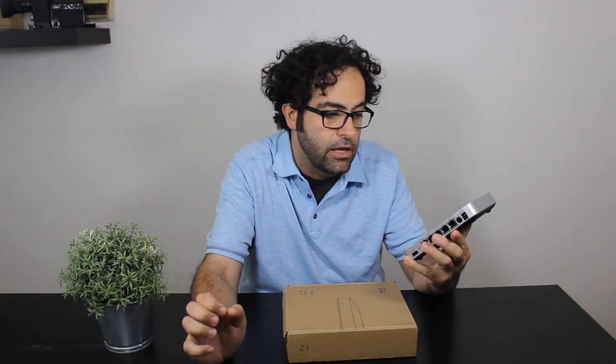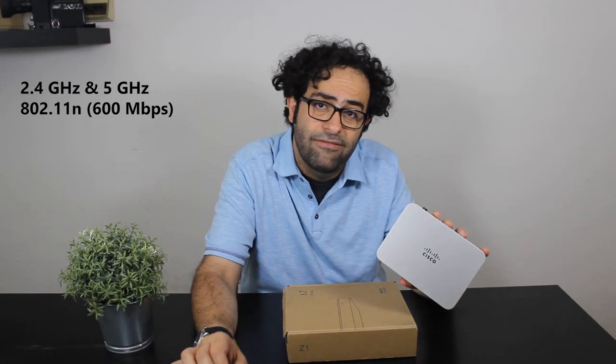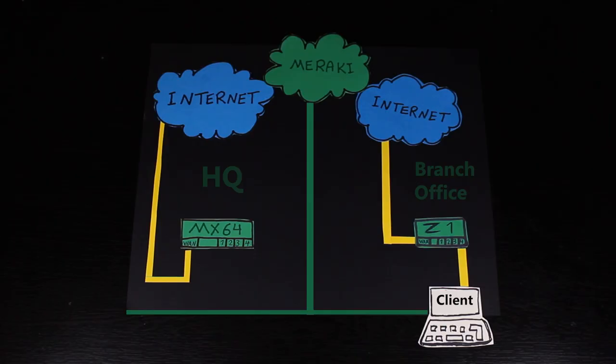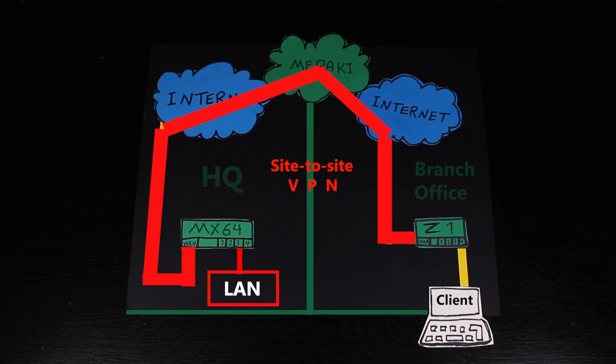This one has dual band 802.11n radios. As a teleworker gateway, the Z1 is actually designed for small branch offices or remote sites, so the people who are working there can actually access the corporate headquarters LAN by using this device.